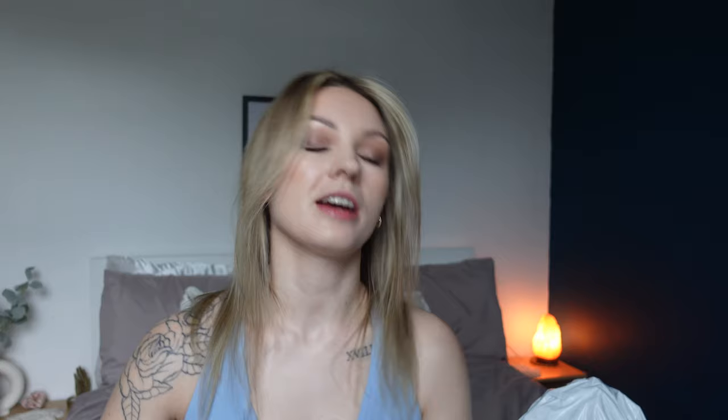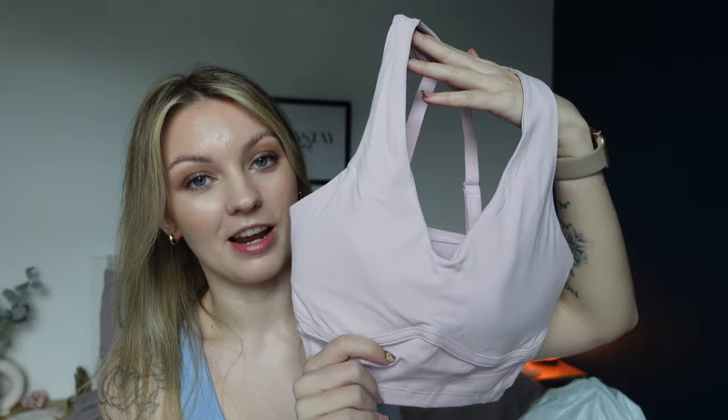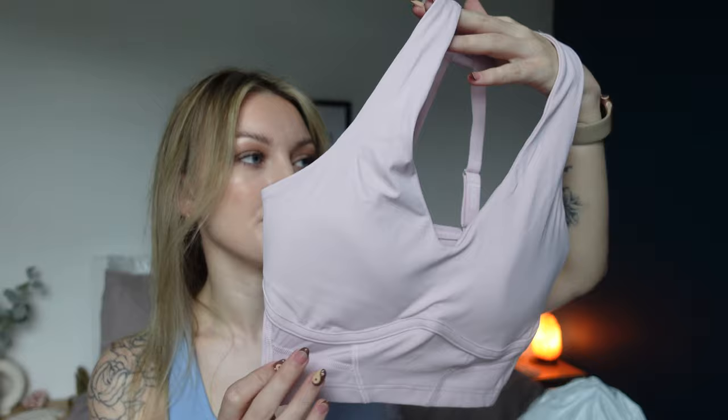The next item is a second long-line sports bra — however the matching leggings were out of stock and I got refunded, and I'm absolutely gutted. As well as neutrals, I'm a bit of a pastel pink gal, and the pressed petal pink is absolutely to die for. The camera isn't really doing it justice — this color is absolutely stunning. It's the exact same style as the brown one with adjustable straps, also in an extra small, and it feels so soft and well-made. You can remove the pads as well.